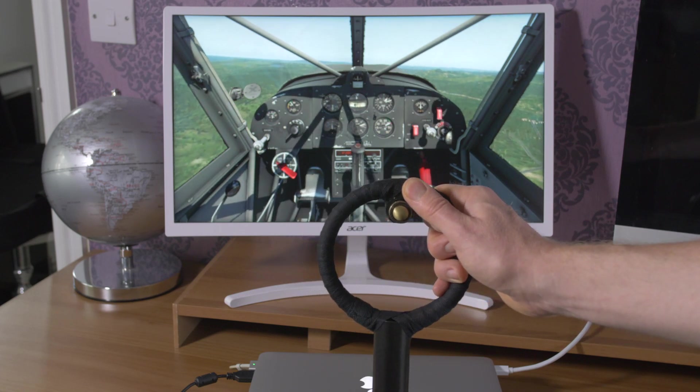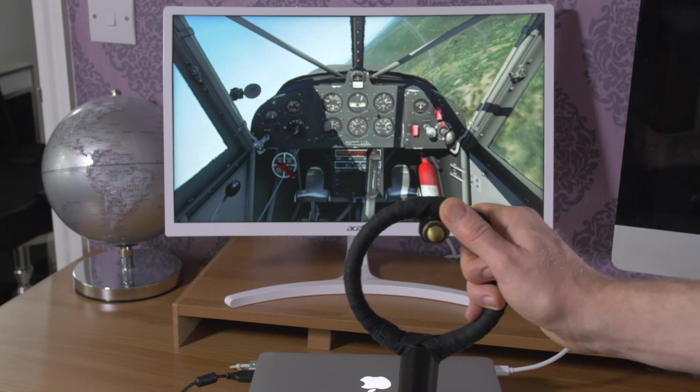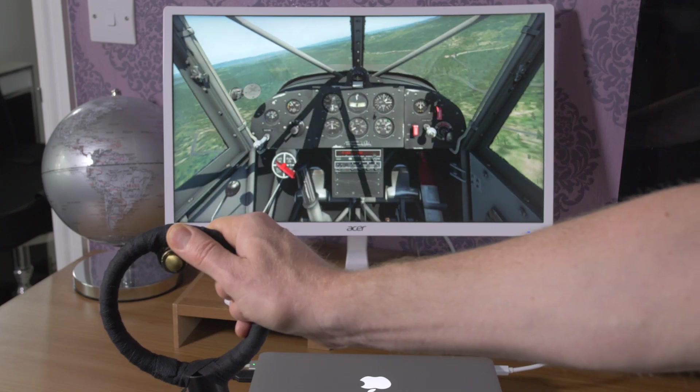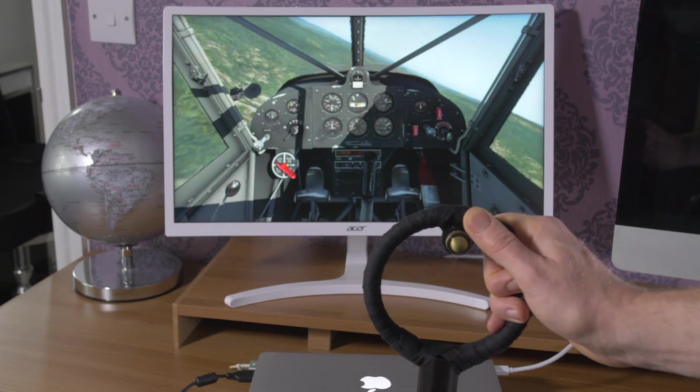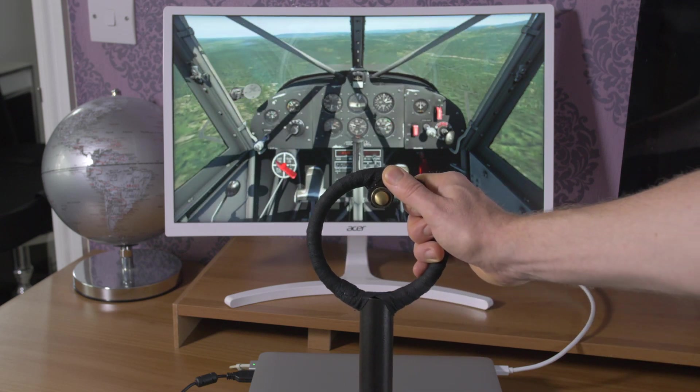There are lots of options with the Bodnar unit to add a multitude of controls, but for now I've just used the one push-button switch to control the brakes, since I've no guns on this Stinson L5 Sentinel. Anyway, this is just my prototype, so plenty of room for improvements and add-ons, and now I just need to make myself a throttle and rudder pedals to match.